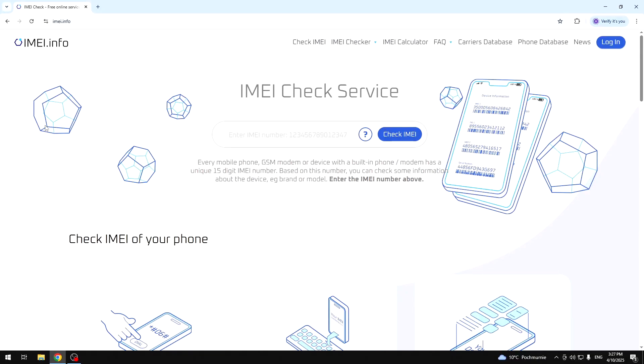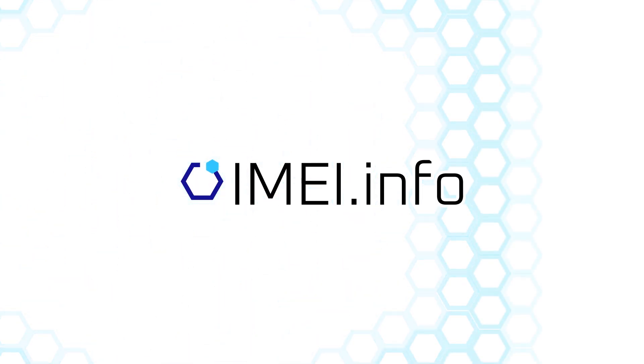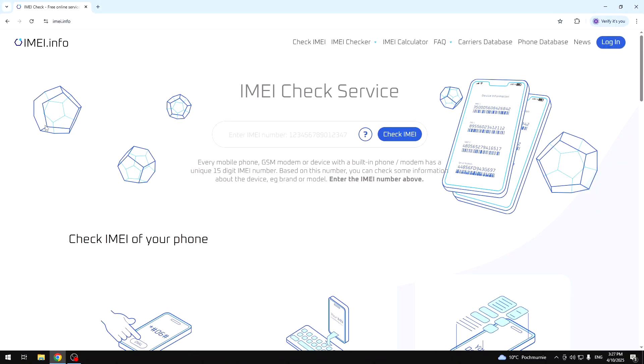Hello, in this video I'm going to show you how to check if your Samsung Galaxy A26 supports eSIM. Okay, so let's begin. We are on the IMEI.info page, just like always.